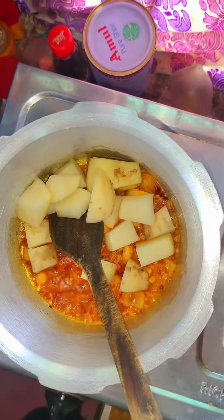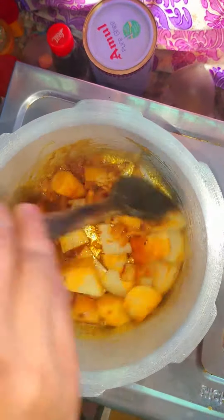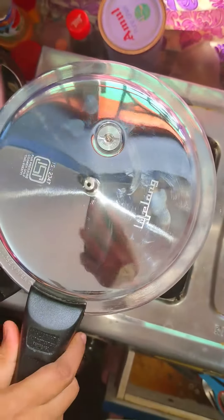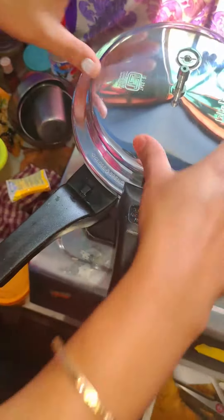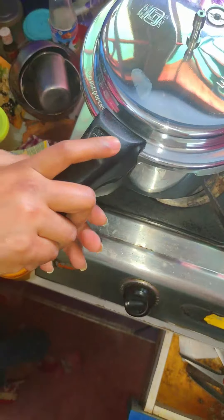You have to attach it with the lid and the handle, then attach it with the handle and lock it with the handle.